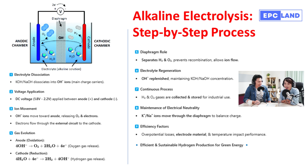The first step involves preparing our key ingredient: the electrolyte. We use a solution of either potassium hydroxide or sodium hydroxide in water. When these compounds dissolve in water, they dissociate — meaning they break up into charged particles called ions. These ions are the real stars of the show. It's not the chemicals themselves, but what happens to them in water.